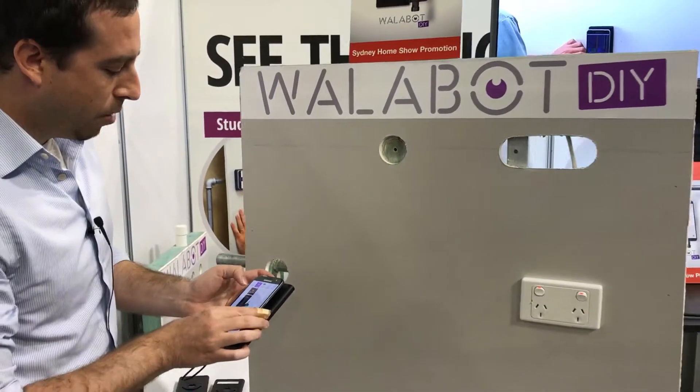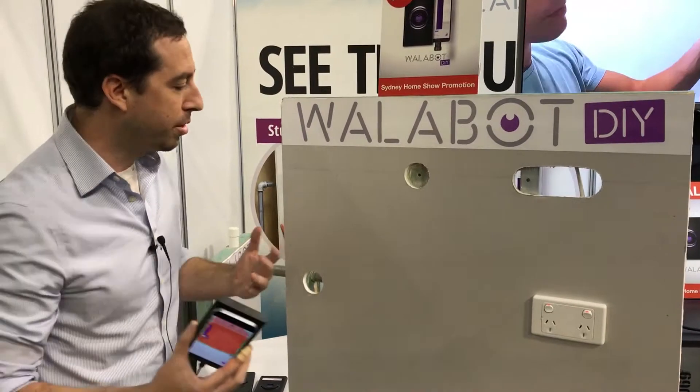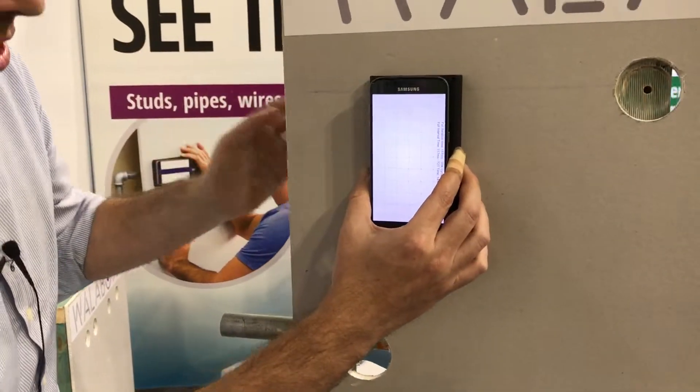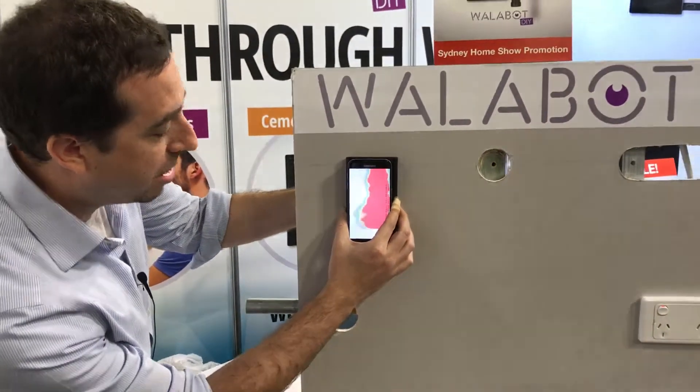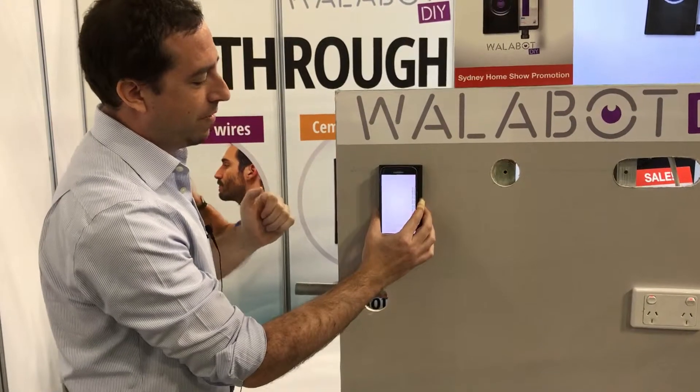The other thing it can do that's quite interesting is that if you have a mouse behind your wall, or a termite's nest, or a wasp nest — right now I'm going to take my hand and put it behind the wall. You see here, it detects movement. So if you want to get rid of rodents or anything that's bothering you, it can also help you do that.